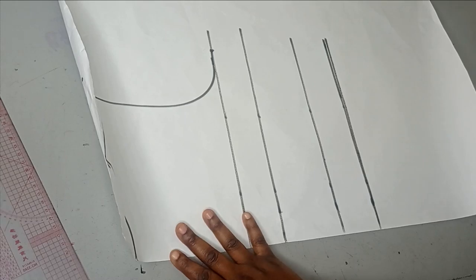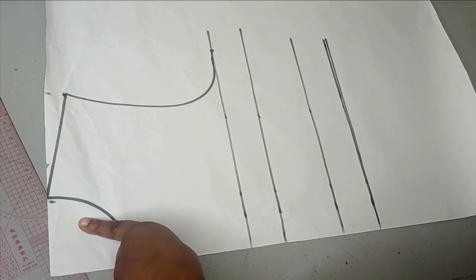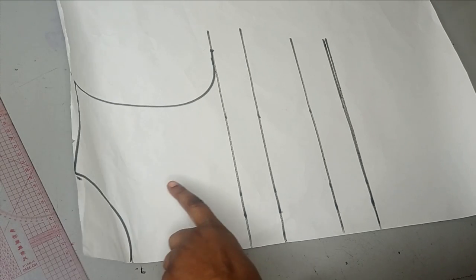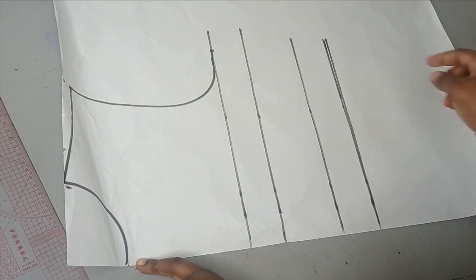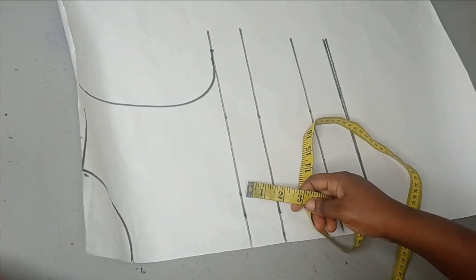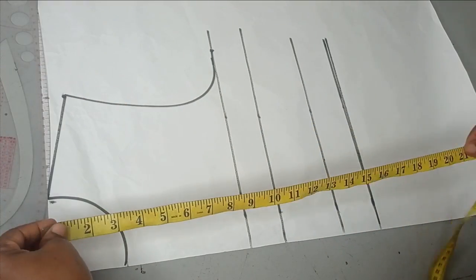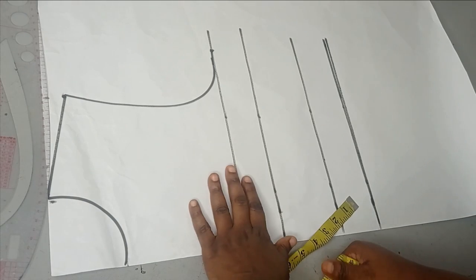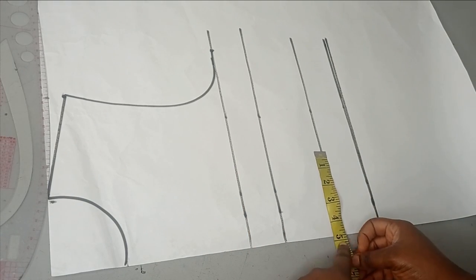We're going to mix them together, but first we're going to work on the upper part. The upper part of this bodice I want it to be a buster. It depends on how you want this to be. I'm going to be creating a yoke because it's going to have a flare like a cape, and I want the cape inserted inside the yoke, but you don't have to make yours as a yoke — you can just place it on your bodice directly. I already drafted my basic bodice here, and the next thing is to adapt this to a buster pattern.